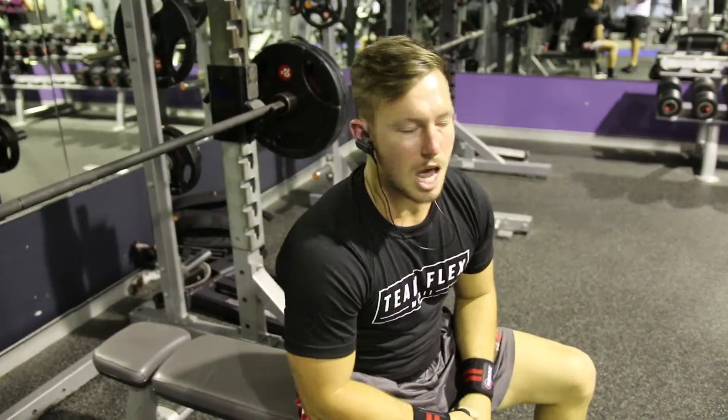I'm going to have to try some Smith machine bench to really work on stability.